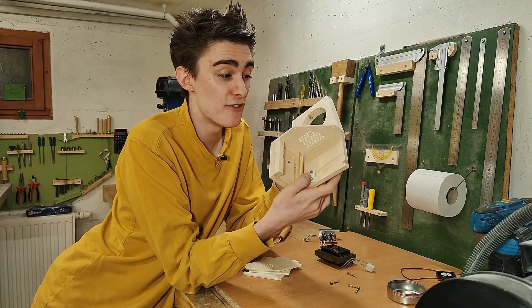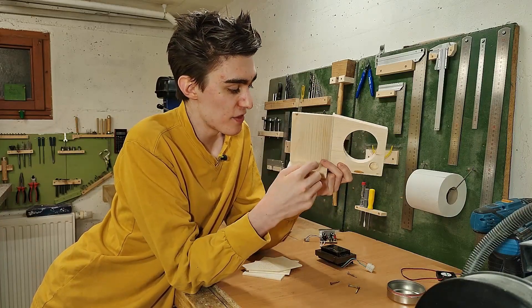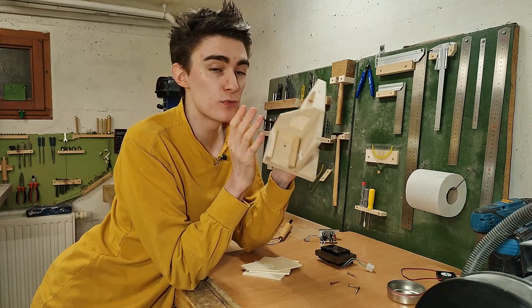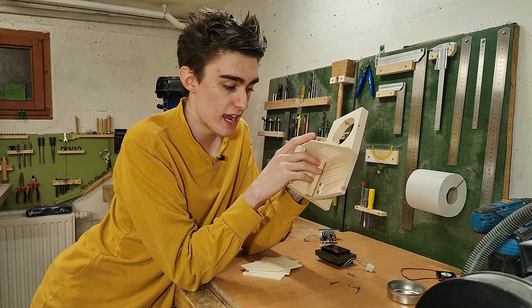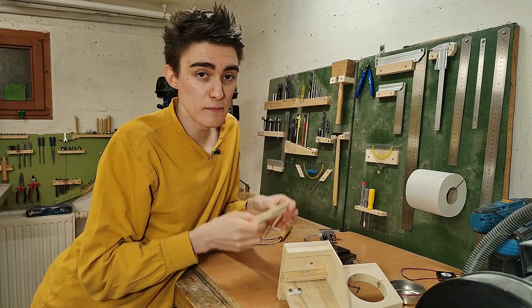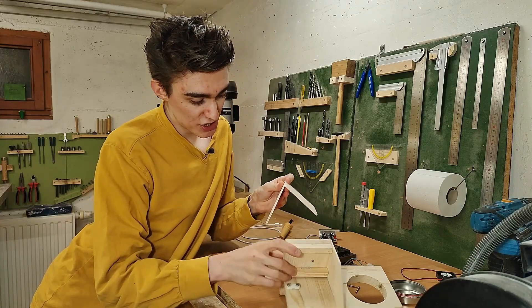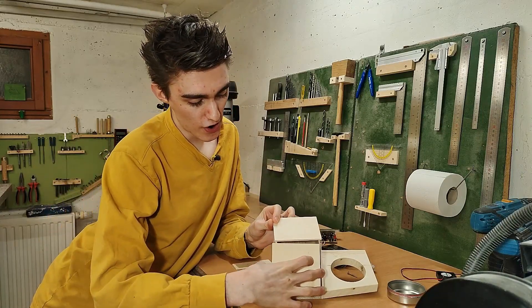This is pretty much everything that's going to be glued together into one piece, except for the little clamp thingy which is still missing underneath here, but so far this is one piece and it's going to stay that way. Everything else — all the remaining pieces of plywood — are going to be glued together separately into one cover, which simply screws on here.